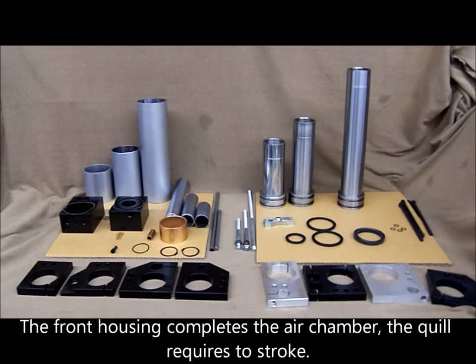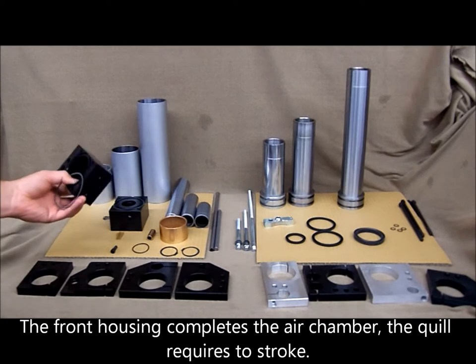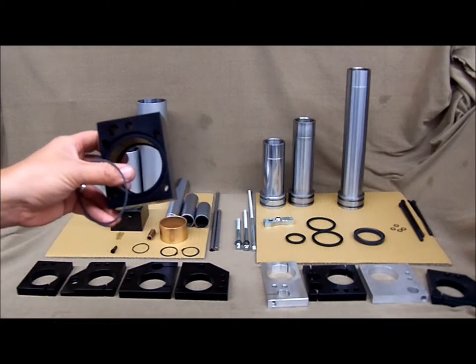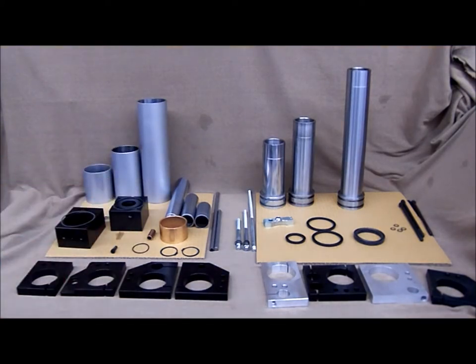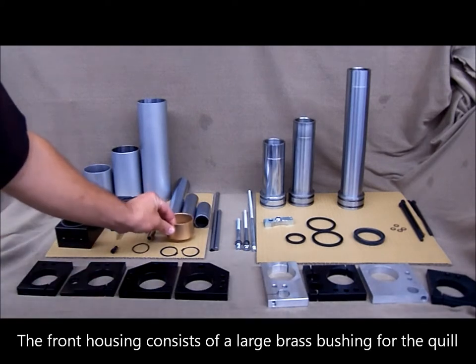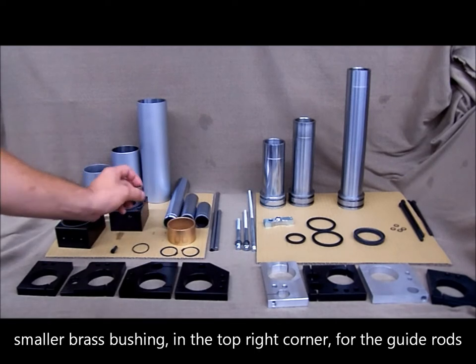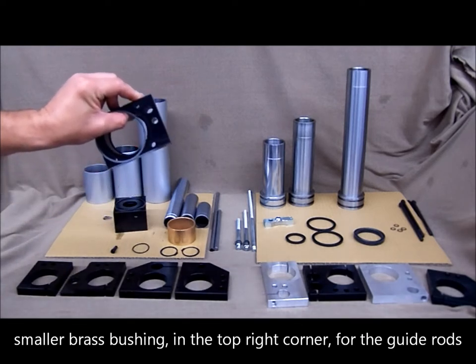The front housing completes the air chamber. The air chamber is required for the quill stroke. The front housing consists of a large brass bushing for the quill and a smaller brass bushing in the top right corner for the guide rod.